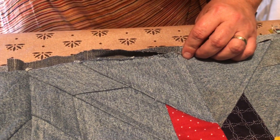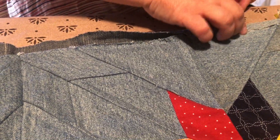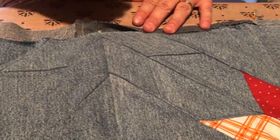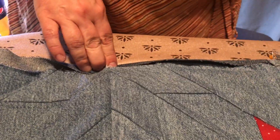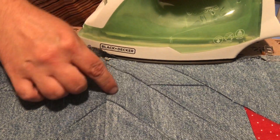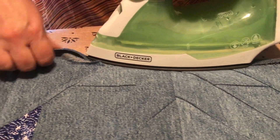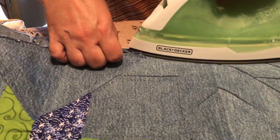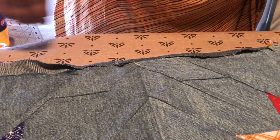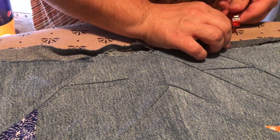I'm using a very hot iron — as hot as it'll go — and it is set to steam to help relax the denim a little bit so it'll lay flatter. Because I use larger blocks, my seams aren't matching up, so there's a little less bulk there. There goes the steam — it's hot! Steam is hot, who would have figured.